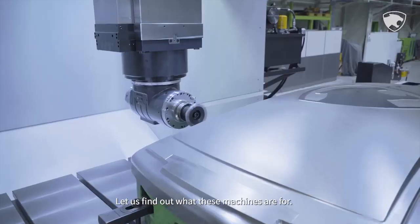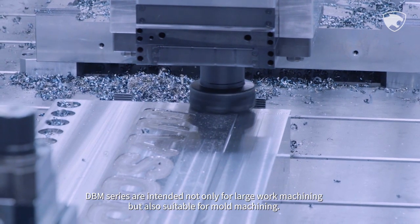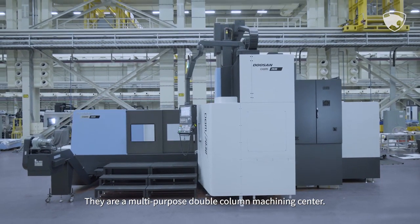Lately, DBM series are newly added reinforcing the existing line-up. Let us find out what these machines are for. DBM series are intended not only for large work machining, but also suitable for mold machining. They are a multi-purpose, double-column machining center.